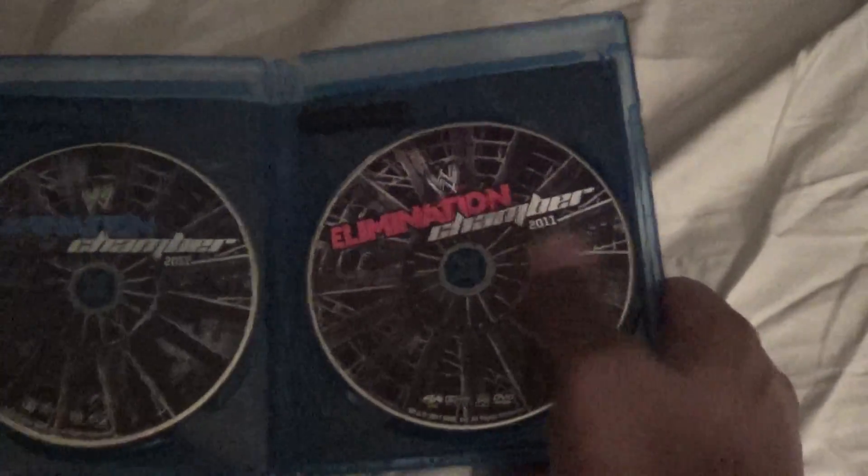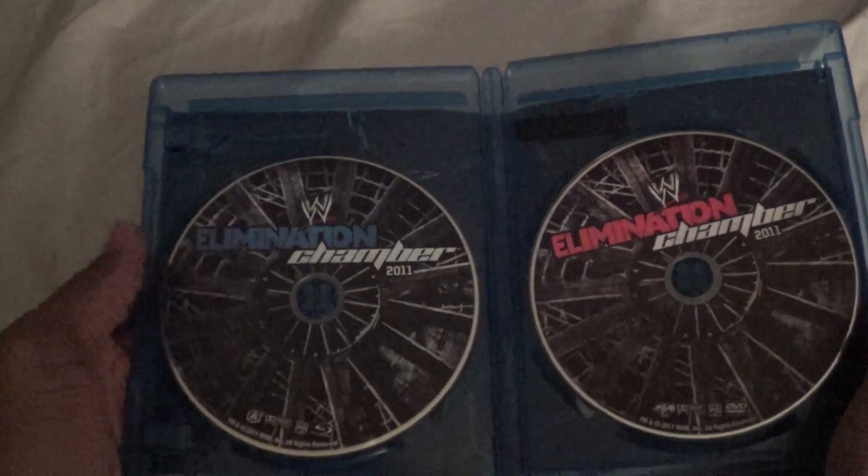I'm going to take this stupid thing off. They come off very easy. The Blu-ray has the Raw color. The DVD has the Smackdown color. And the artwork is the chains.